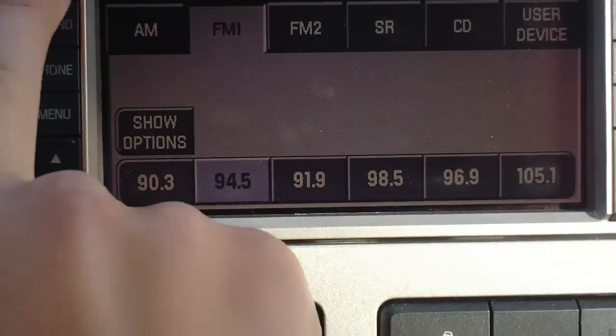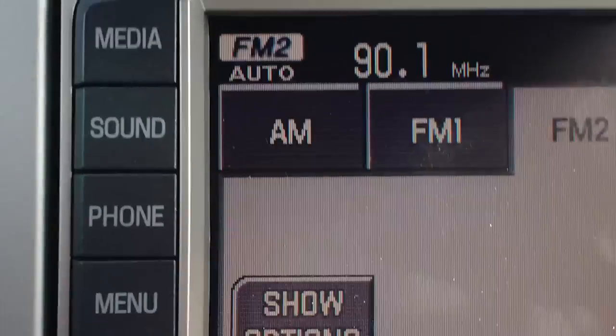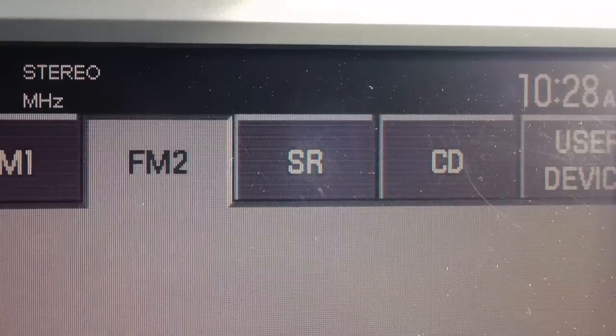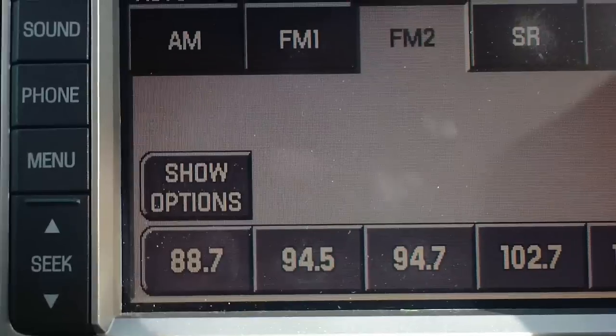Go to the media button on the top left. That's going to bring up all your forms of media: AM, FM, FM2, satellite radio, CD, or user device. You're going to click on user device.